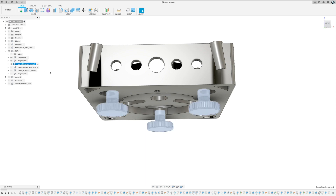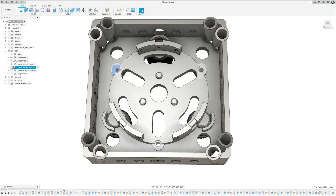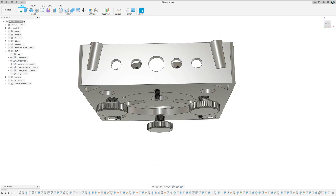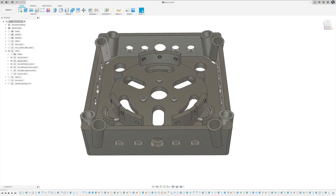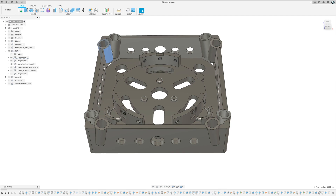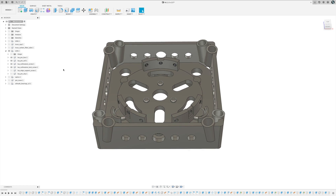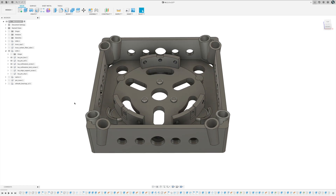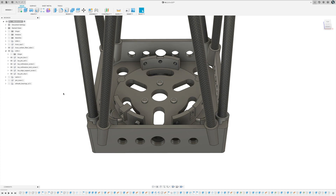The collimation screws push the primary mirror cell at specific points, and lock screws on the cell pull through the bottom where I can put a nut on and tighten everything down so nothing moves around. The holders for the truss tubes are angled specifically for a 715 millimeter focal length, which is the focal length for my particular mirror. If your mirror has a different focal length, this won't work as-is, but feel free to reach out.